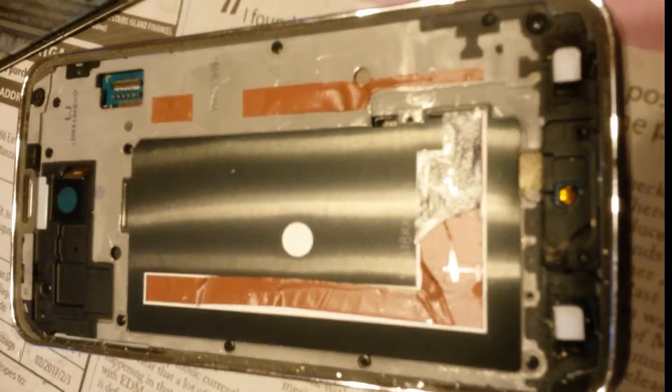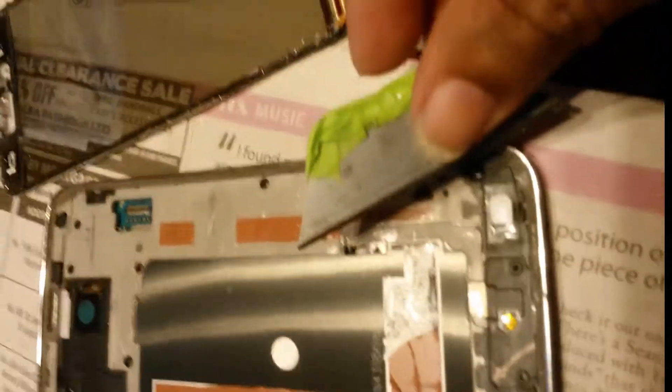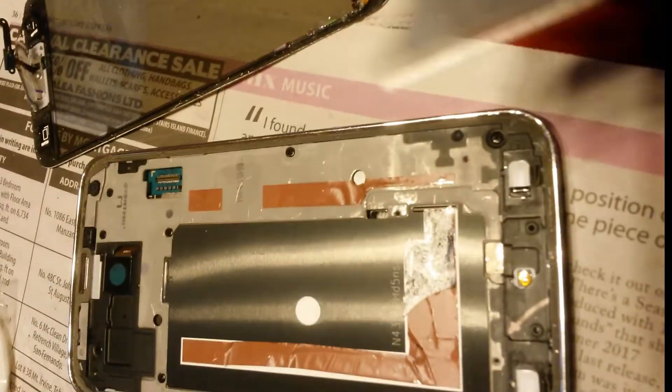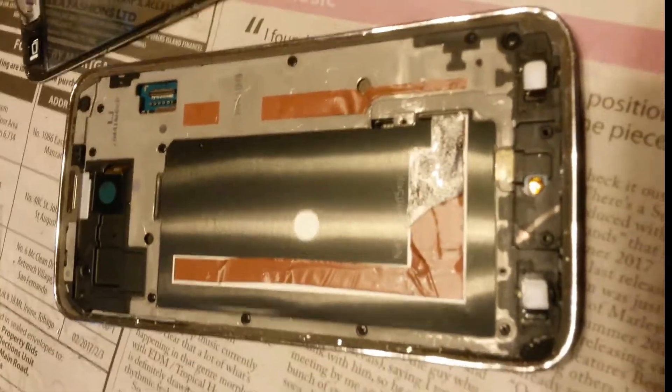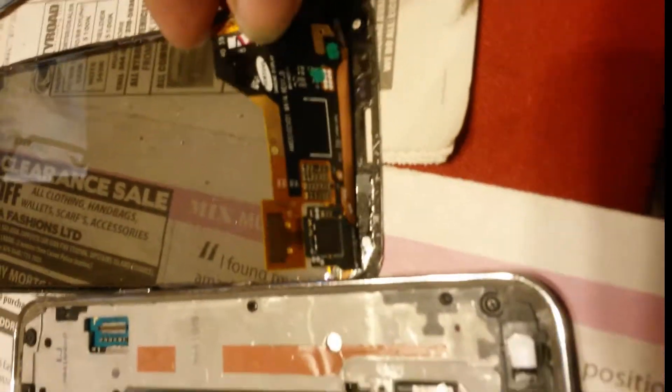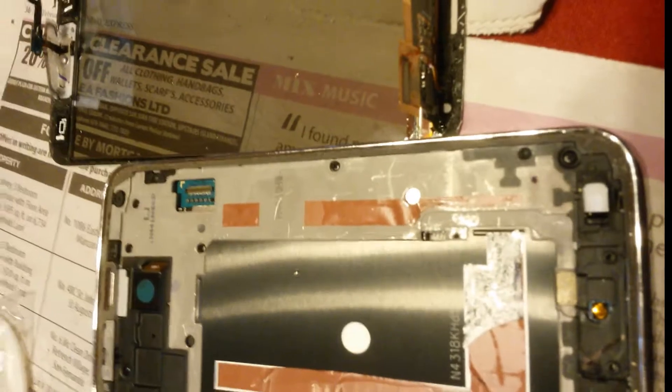Basically you have to cut the edges with something like a razor and pry it off. In this case there's a connector here — this connector — that pretty much pops off.